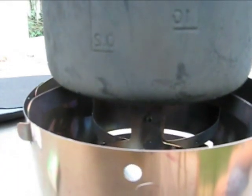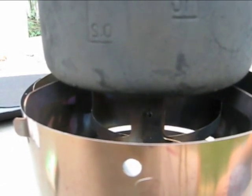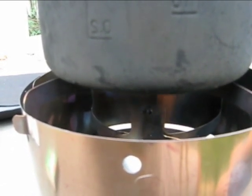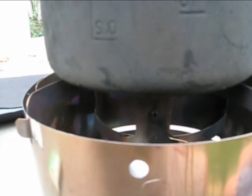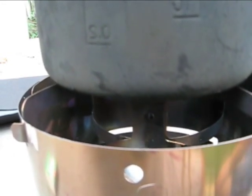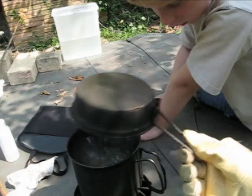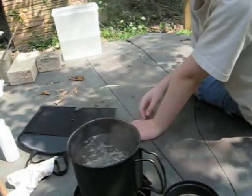We've got the alcohol stove plumes now, focusing on the pot of water. We do have some breeze through here, so the Little Bug is working as a windscreen. It's a rolling boil — ready for some hot chocolate?